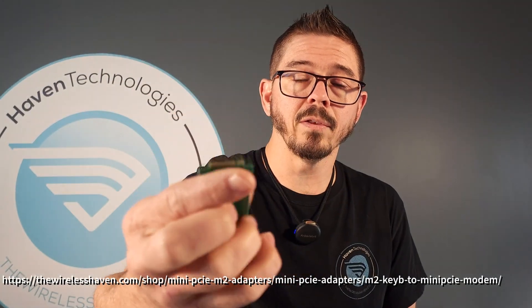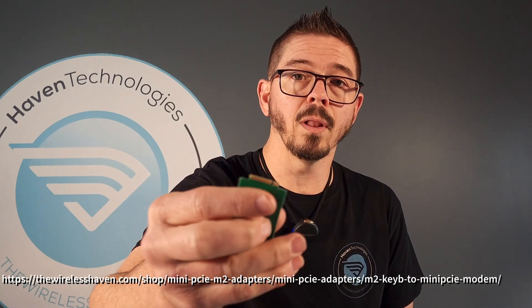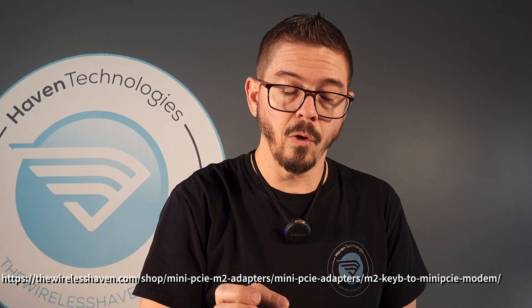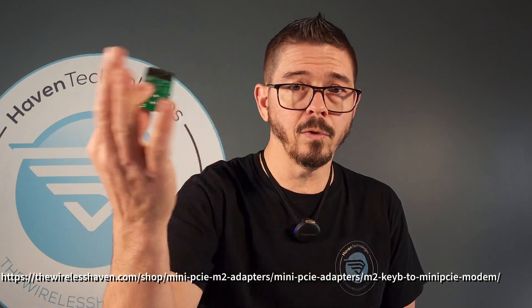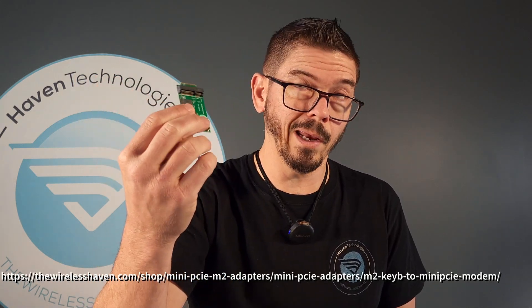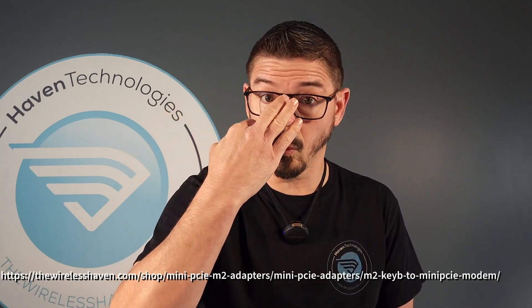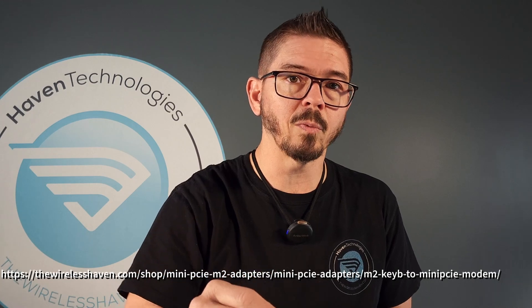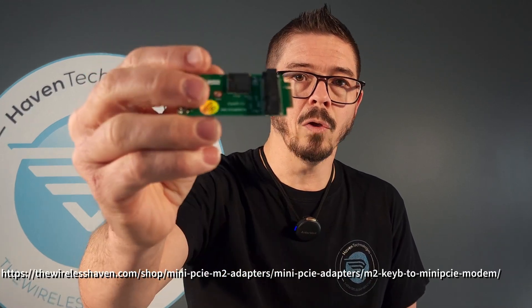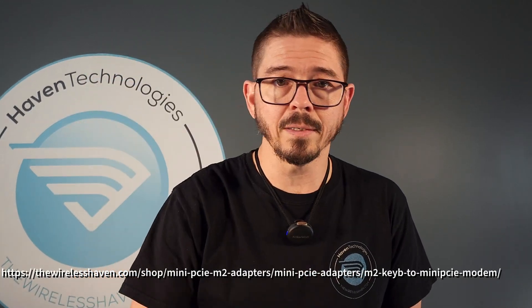This doesn't utilize USB 3 — it only utilizes USB 2. So there are limitations to it with the speed, but it does work. USB 2 is up to 480 megabits per second. In real world, that's just shy of probably between 300 and 400 megabits per second, but that's plenty fast. And the only thing that will really get up to that is the LM960.